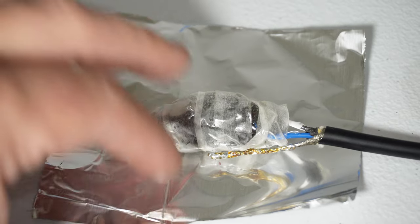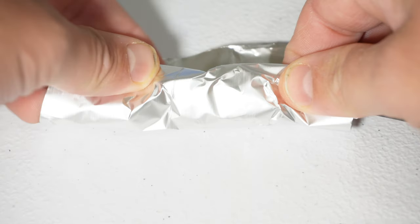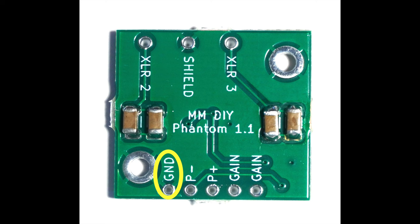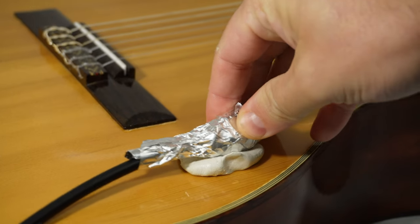The little stray wire sticking out to the side there is the cable shield, and I want that to be making really good contact with the aluminum foil, because I'm going to connect the other side of that to ground. And that's what's going to keep this from humming so badly. So let's stick this to a guitar and see what that sounds like.